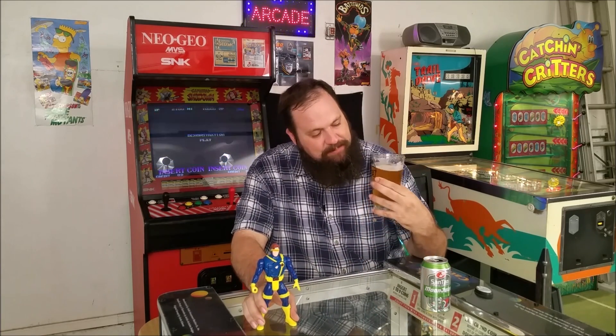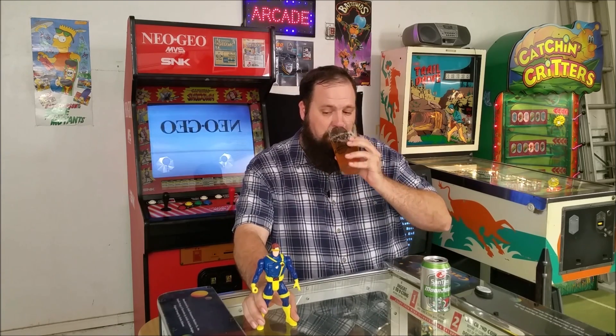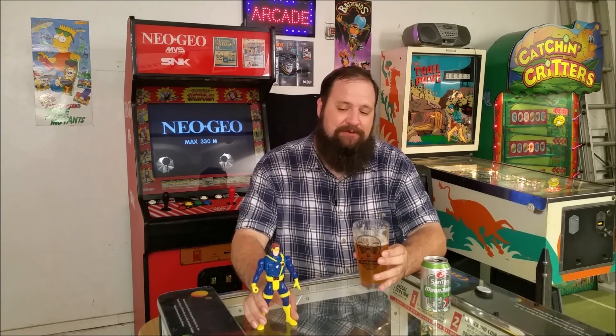I picked this guy up from Bookman's in Mesa — they have lots of different new old stock action figures, so definitely go check them out. And I also picked up this awesome pint glass. I collect pint glasses, so this is a Bookman's pint glass with a Santan Moonjuice IPA in it, which is also highly recommended. Cyclops loves IPAs.